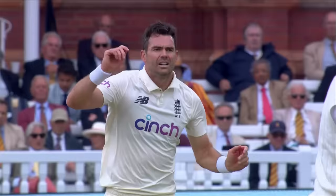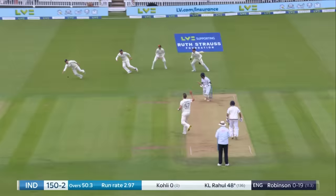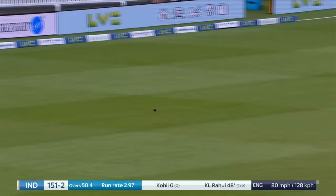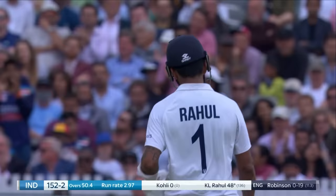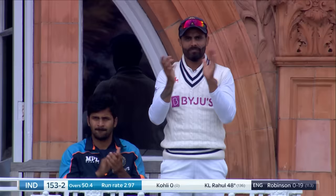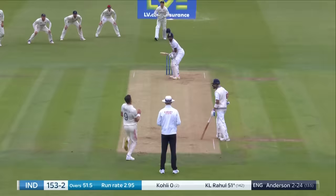Brilliant from Anderson. England back in this test match. Nice one from Robinson. Rahul guides it down for a couple. And that is a hard-working 50 and a very good 50 for KL Rahul. He's had to play second fiddle today to Rohit Sharma, but he carries on his excellent form. He looked in great touch in Nottingham, and 50 for him here now at Lord's.